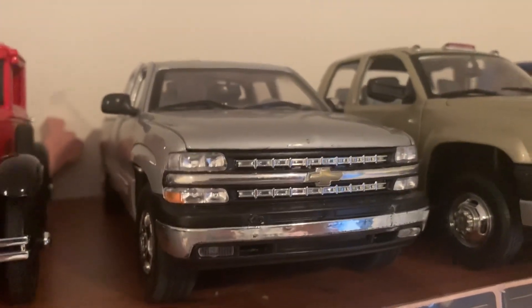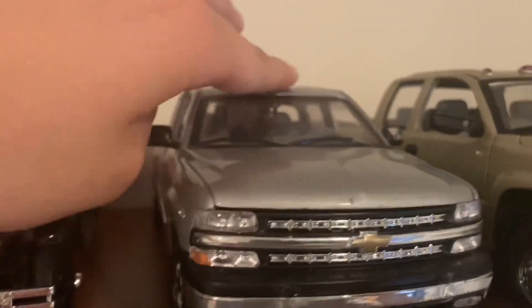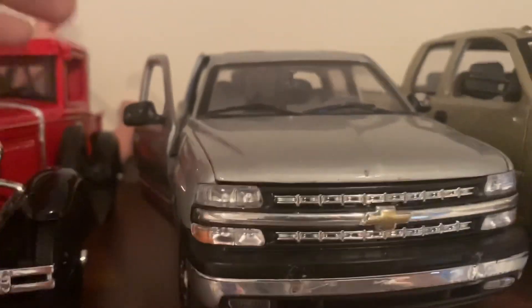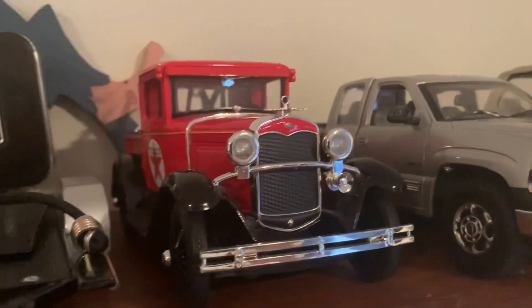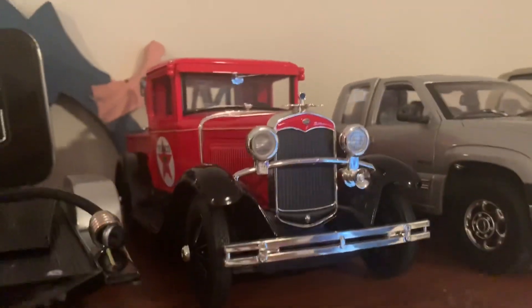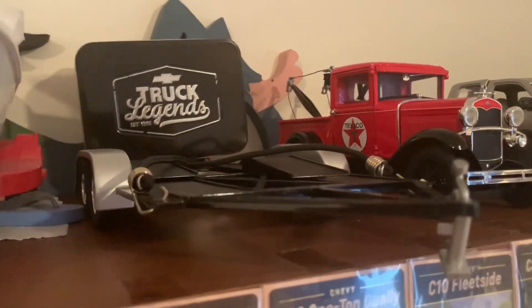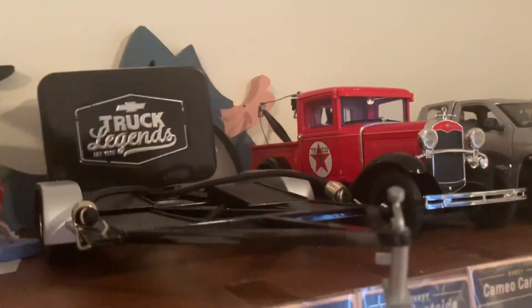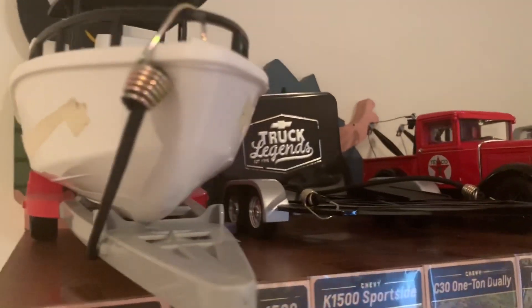The 1999 Chevy Silverado 1500 — I have to fix the door because sometimes it just likes to hang. Gotta fix that. And then the old Ford tow truck is still sitting up here. The Chevy Truck Legends is on the little car trailer that I have, and then there's the boat I have up here.